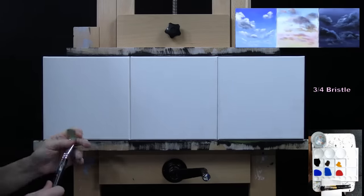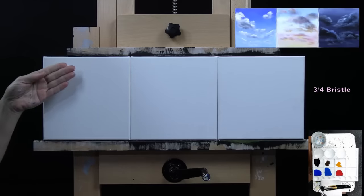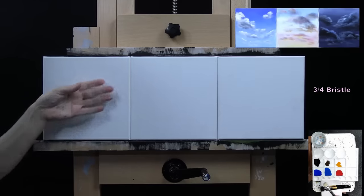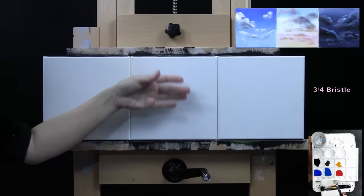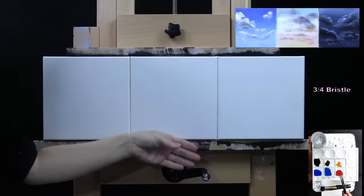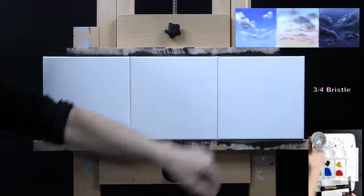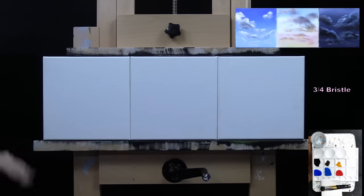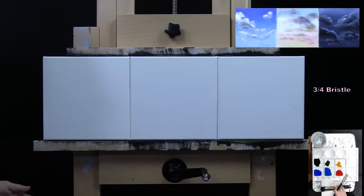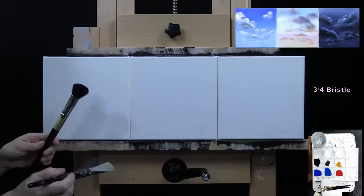I'm going to start my day sky with ultramarine blue, cobalt blue, and white. For my sunset sky, I'll use cobalt blue, white, red, and yellow. Then I'm going to make a dark blue for my night sky. Starting with my day sky, I've got my large bristle brush and I'm also going to be using my mop on this step.